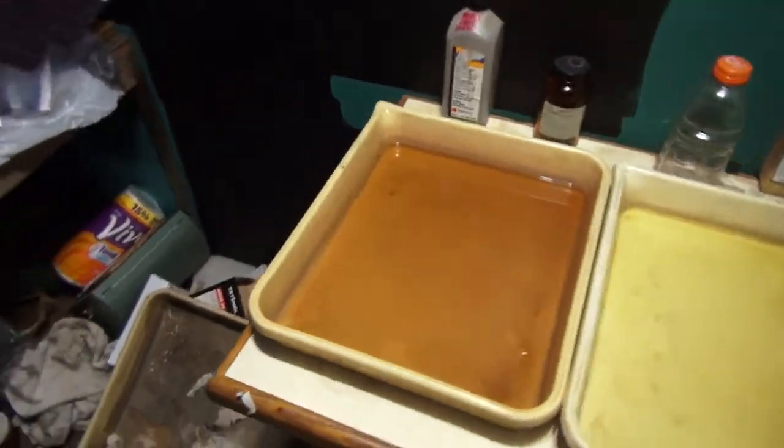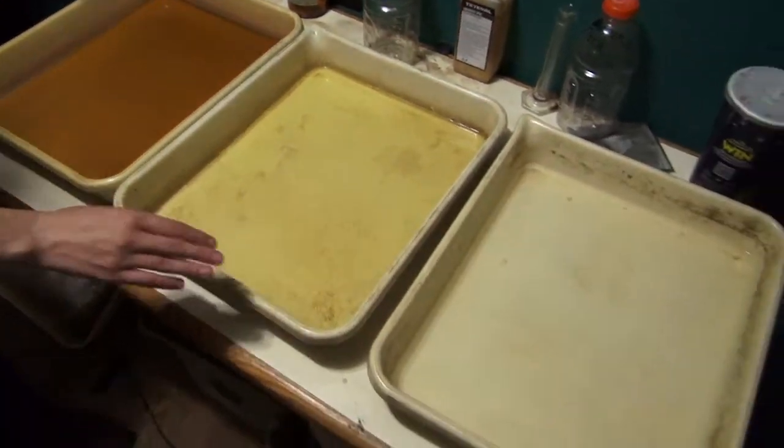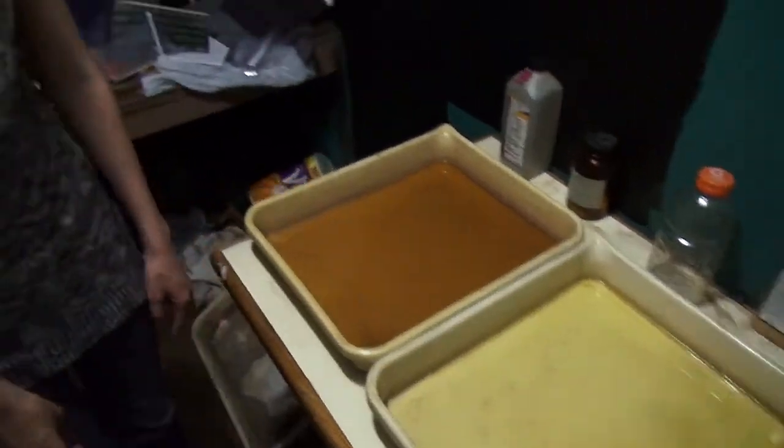So this is the developer? Yes. Developer, stop bath, and fixer. All right, how about we turn the light off and see what the negative looks like when it's shining down on there.